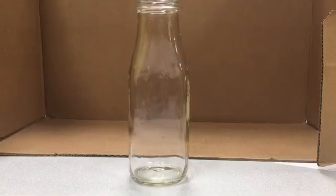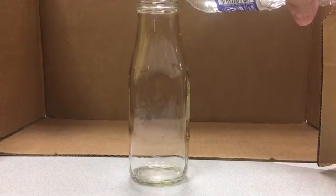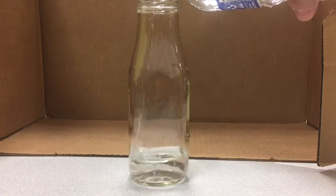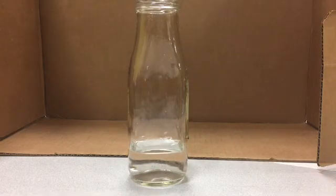With your clean empty bottle, the first thing you are going to want to add is some water. Add about three to four centimeters of water — it doesn't have to be perfectly measured, just about that much.